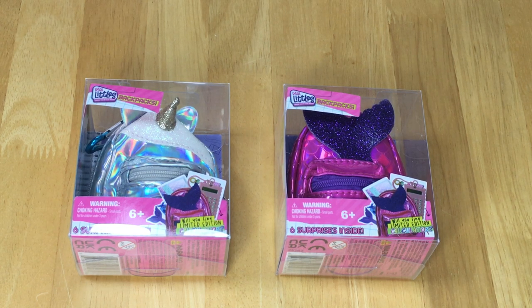Hey guys! Today I'm going to be opening and reviewing these Real Little Backpacks. There's a total of six different miniature backpacks to collect and there are different surprises inside.